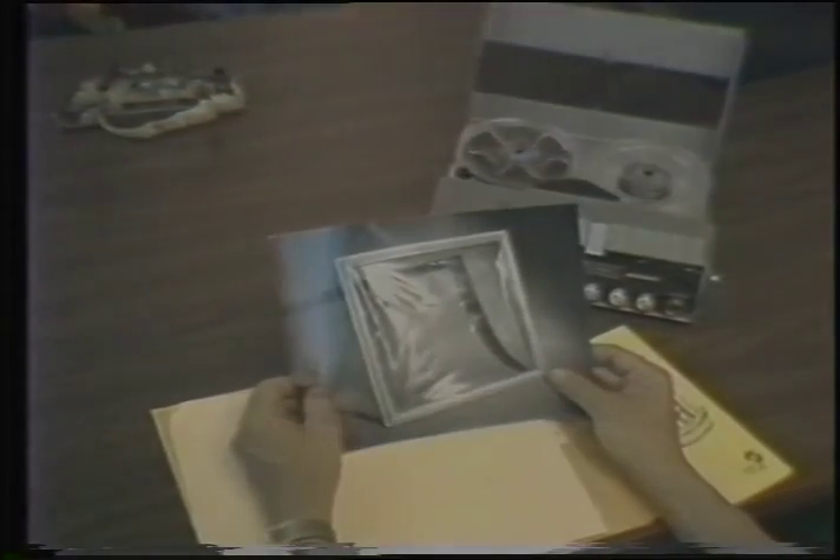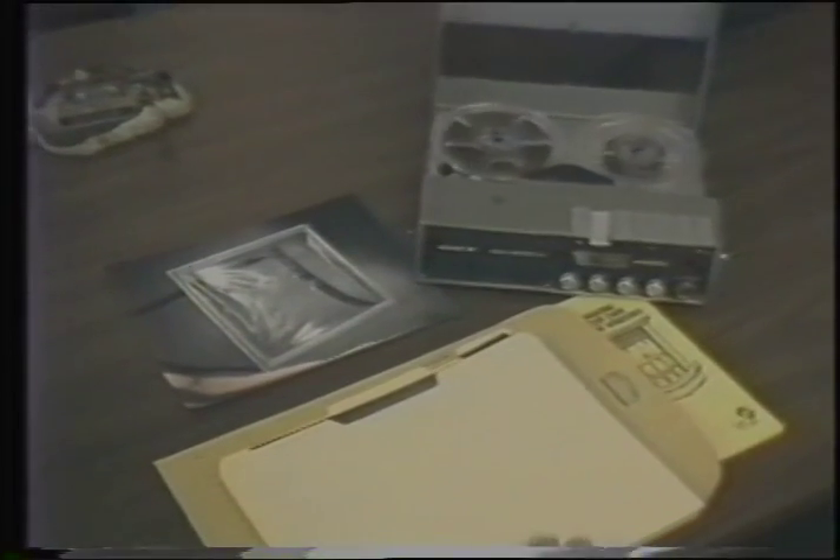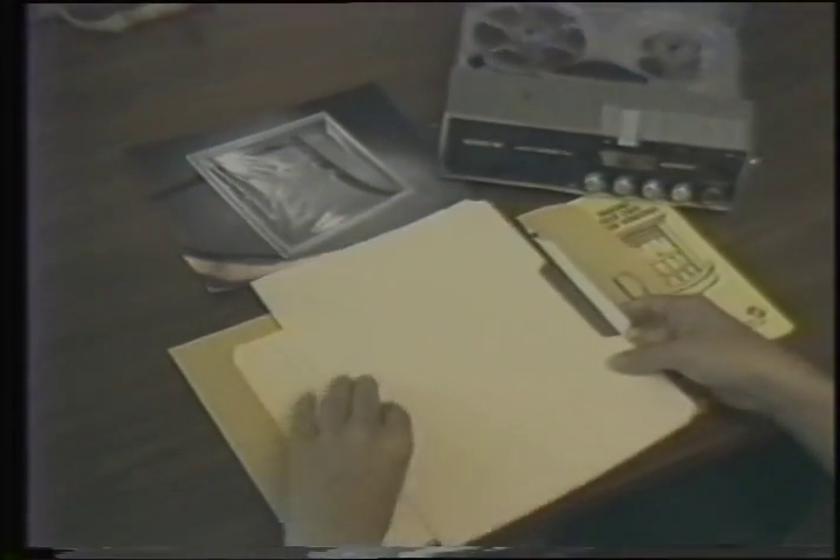The results of your work should produce a product like this. Storm windows work because they set up a dead air space between the window and the storm window. It's the air, not the window, that does the insulating.